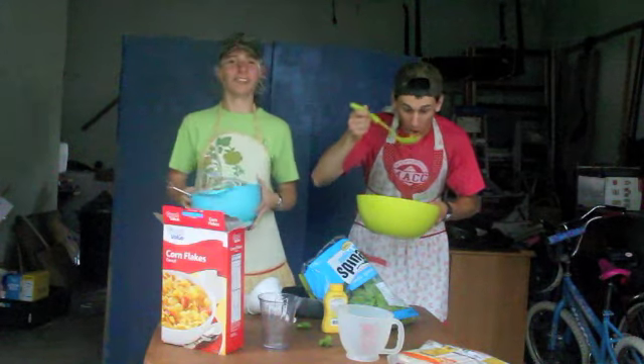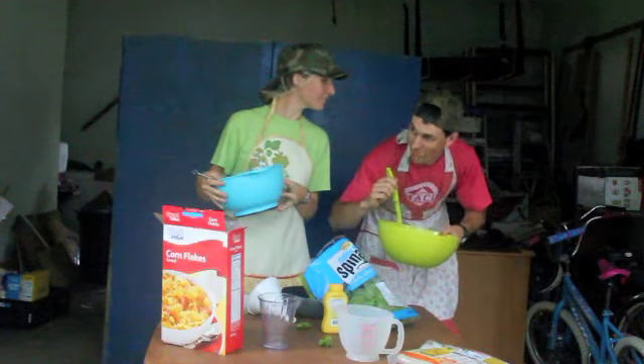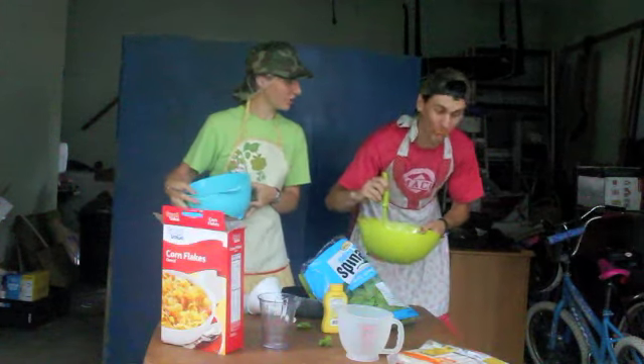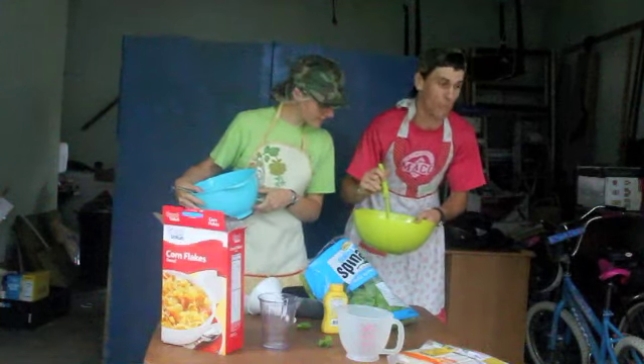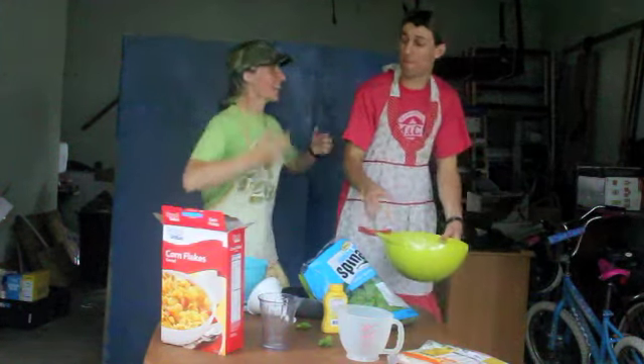There. All mixed up. Now we just need the cornflakes. Cornflakes? Where are the cornflakes? What!? You ate them!